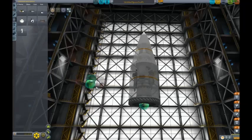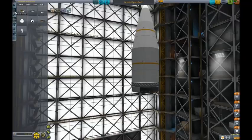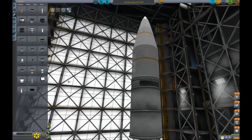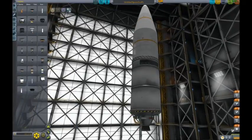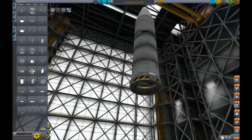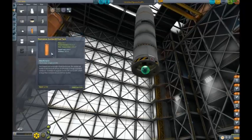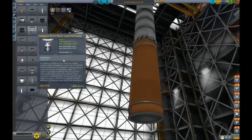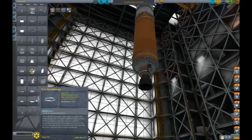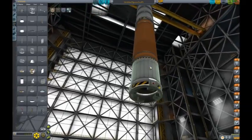Next we'll take the big one. We'll take this tank and place this engine on it - this will be our orbital stage. Should be enough. I'll take this and add that with the skipper, which will be our circularization stage. That's really just what I call it - I don't know the actual terms so much.